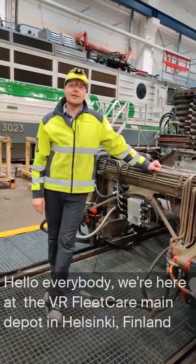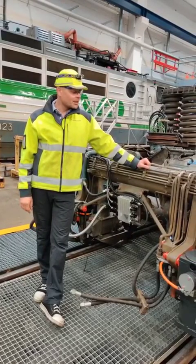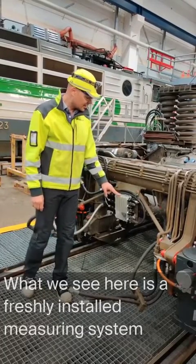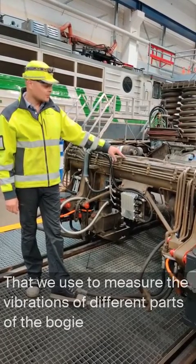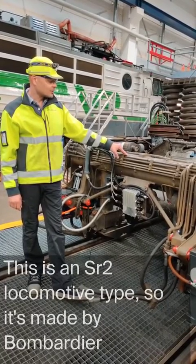Hello everybody, we are here at the VR Peak main depot at Helsinki, Finland. What we see here is a freshly installed measuring system that we use to measure the vibrations of different parts of the bogey. This is an SR2, a locomotive type, made by Bombardier.